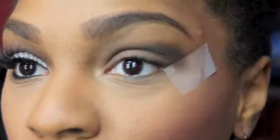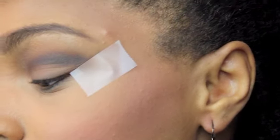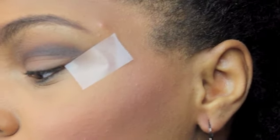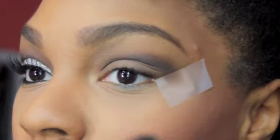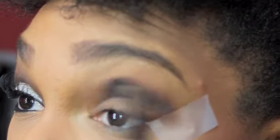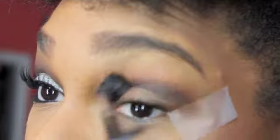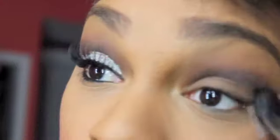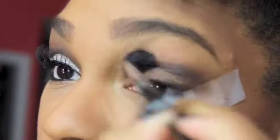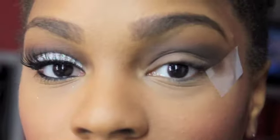As you can see, we placed the color really dark in the crease, almost like a cut crease. Now I'm just going to go in with a blending brush and blend it out just a little bit so the edge isn't so hard.